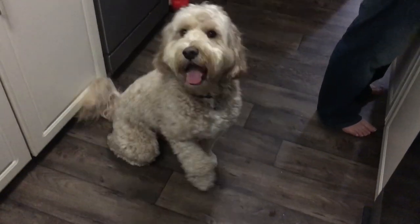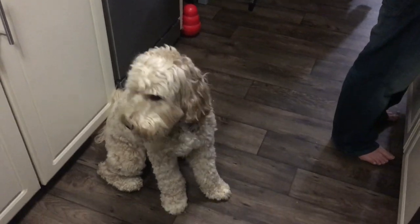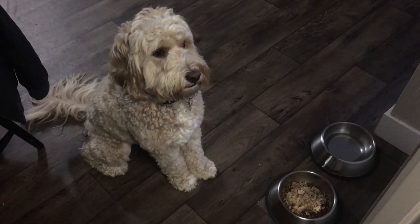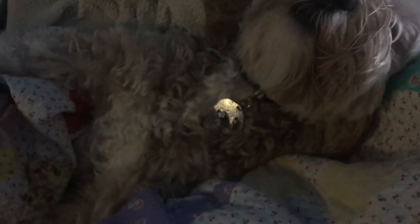Little Bear, are you gonna get a treat? Are we waiting patiently? It's your treat! Come on. Good boy. So exciting. Little Bear, you're like sinking into the crack — look at this. Don't you want to get out of it? It's like your own little bassinet. Good boy.